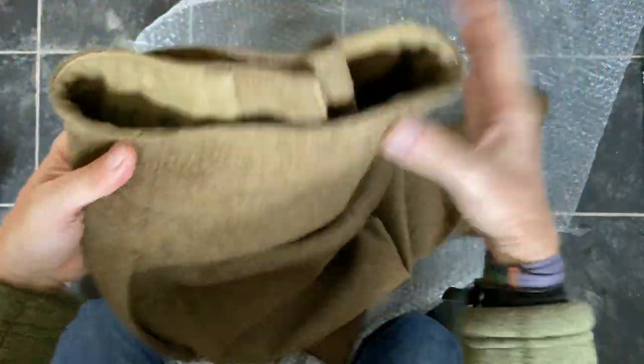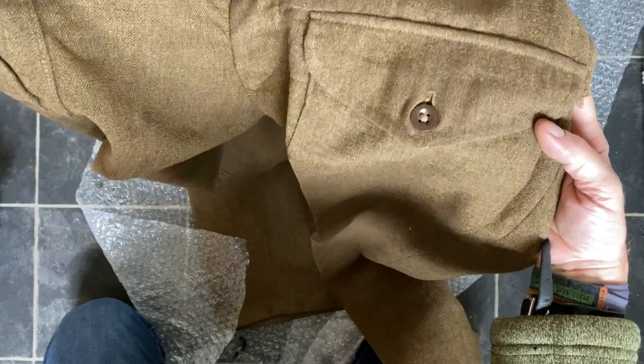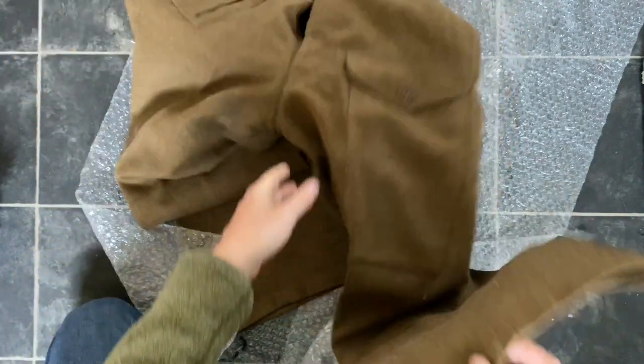1943 — these are the austerity pattern, obviously, because they haven't got the belt loops or metal buttons. And we've got a field dressing pocket there, large map pockets here, and generally in good condition.